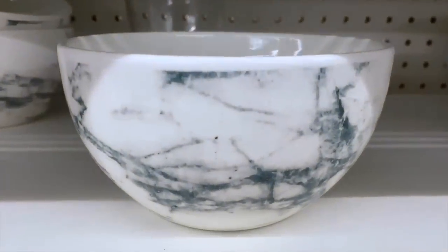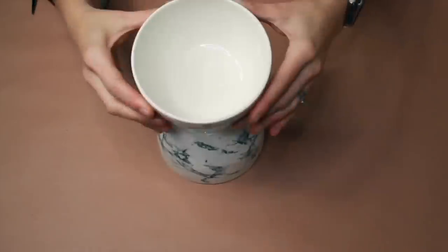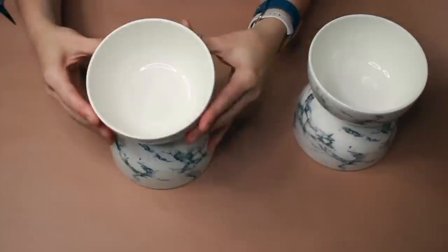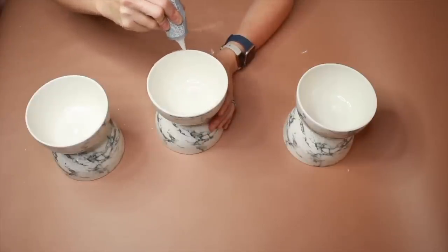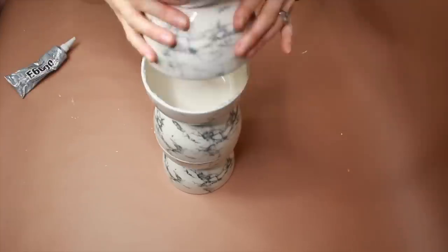Start with seven bowls and some e6000 glue. Apply e6000 around the rim, then place the next bowl on top. Continue stacking and give the bowls a little bit of time to cure between each layer.